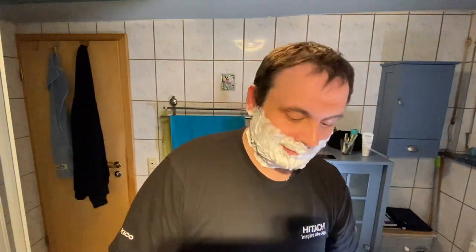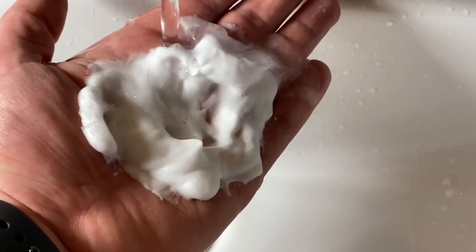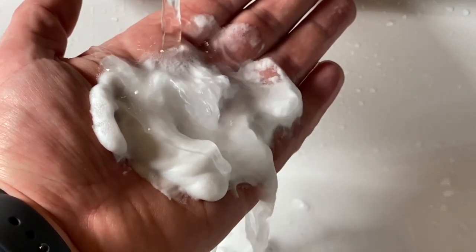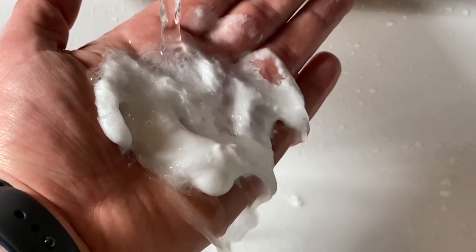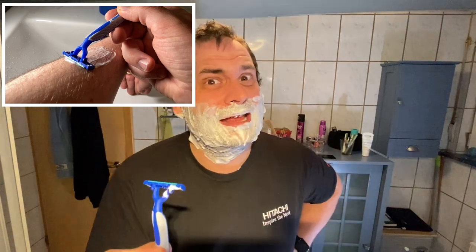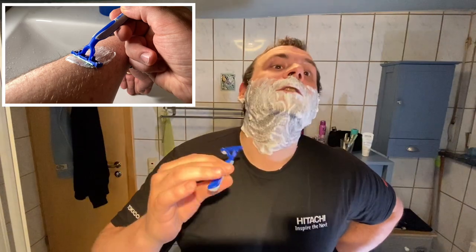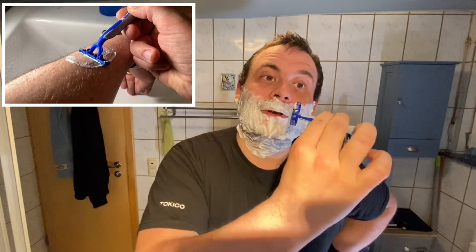This enhances the cutting action and sometimes permits cutting the hair slightly below the surface of the skin. Additionally, during shaving the lather indicates areas that have not been addressed. When soap is used, it is generally applied with a shaving brush which has long soft bristles. It is worked up into a usable lather by the brush, either against the face in a shaving mug, bowl, scuttle, or palm of the hands.